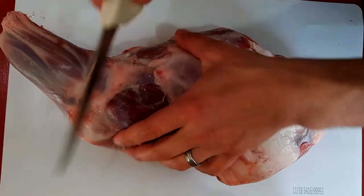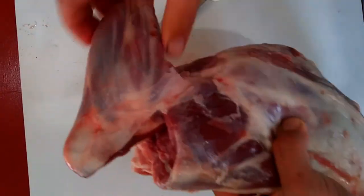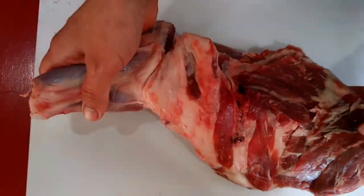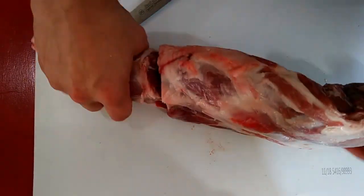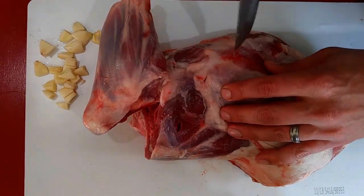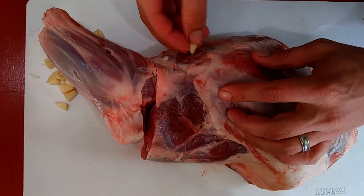Since we're cooking this in the crock pot and this is just a little bit big, I'm going to trim up right here at the shank just a little bit. It's very simple — just take a sharp knife and kind of follow this joint around until it will bend freely, and then that'll let you fold it up and stick it in the crock pot.